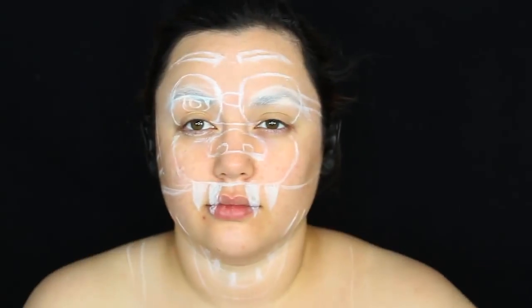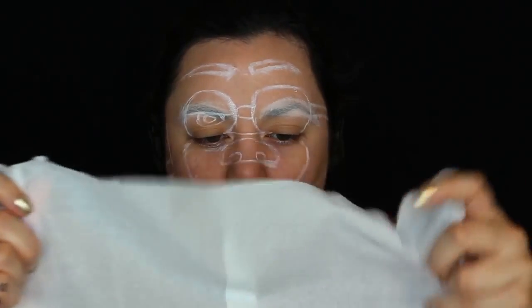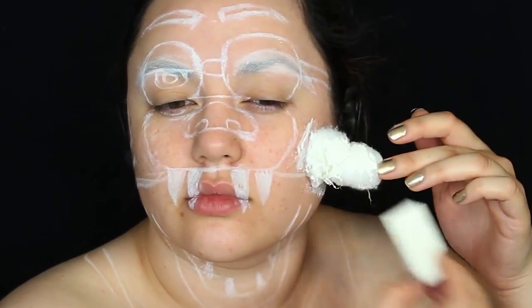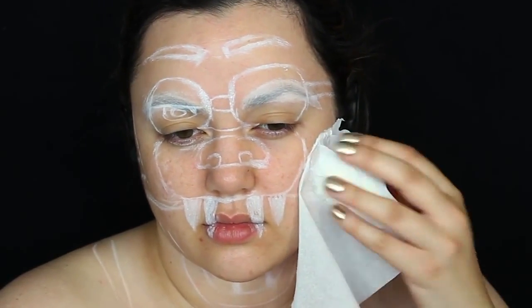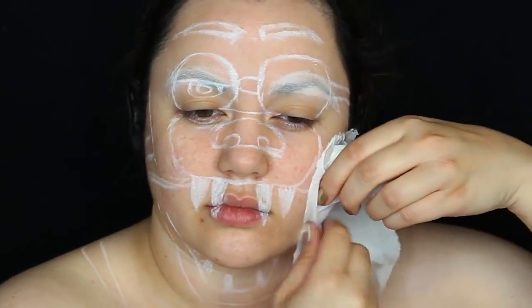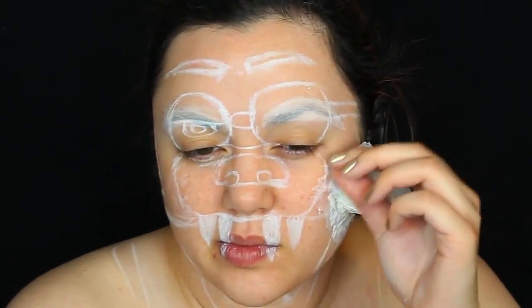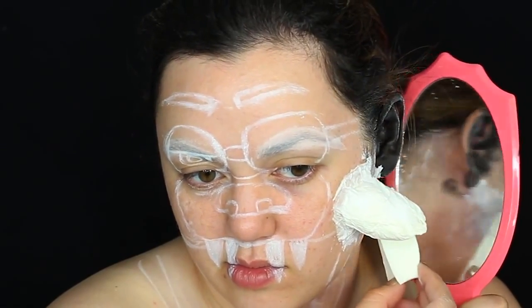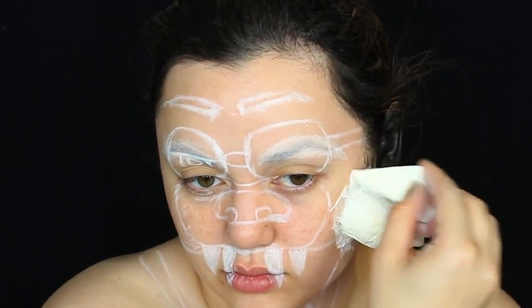I'm gluing cotton balls together and prepping some tissue paper by tearing it apart and taking it from two-ply down to one-ply because we need really light, thin layers. I'm gluing those cotton balls to my face with pros-aid, then using liquid latex — my least favorite material because it's very stinky — applied on top with a disposable makeup sponge, then layering the one-ply tissue paper on top. This takes a lot of patience; you might want a trusted friend to help since doing this by yourself is very difficult. Make sure the edges and seams of the tissue paper go down nicely with the liquid latex.